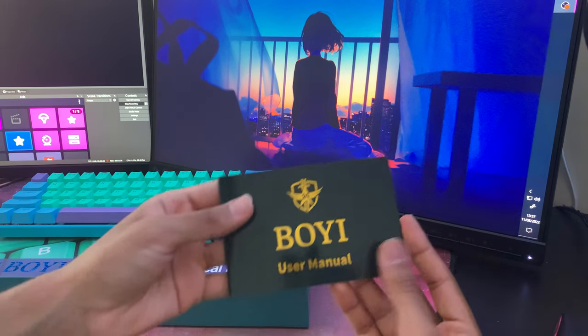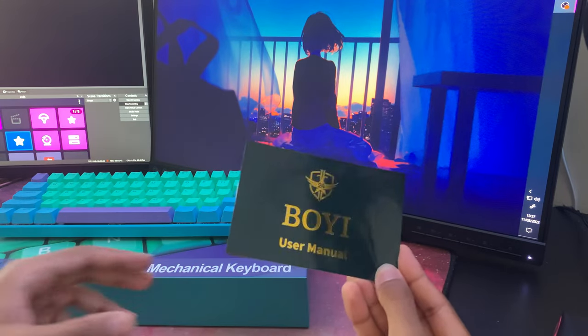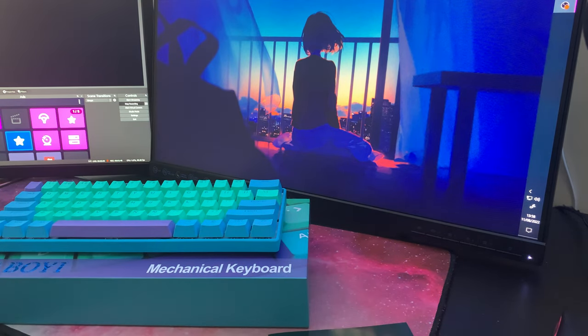They also include a user manual which shows all the RGB functionality and how to use the function key in the bottom right to access functions you'd normally have on a 100% keyboard or an 80% keyboard.